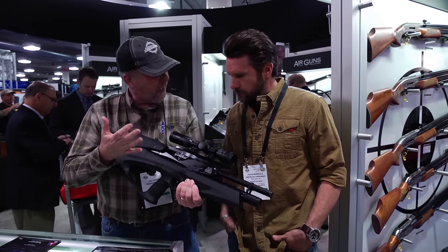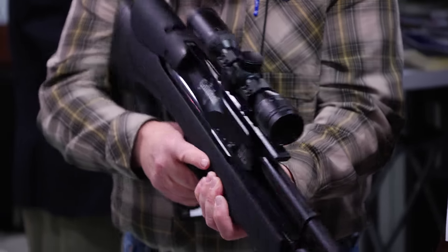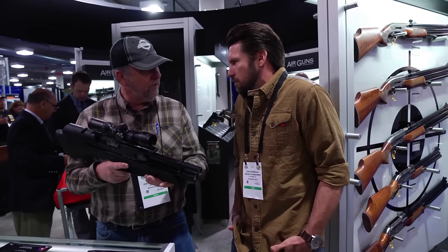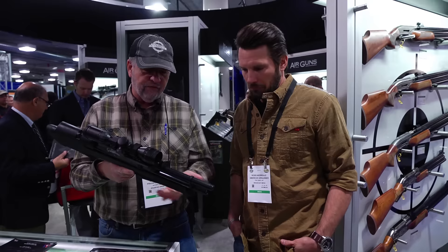The .25 is putting out about 38 foot-pounds of energy. So this is a good small to medium game gun.